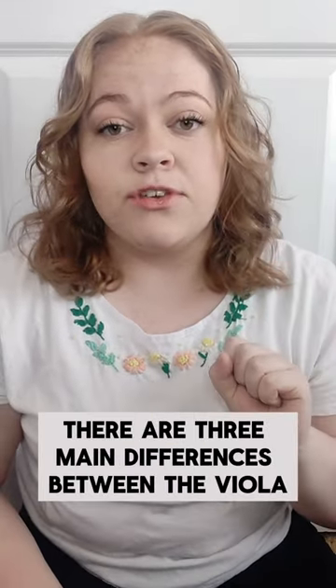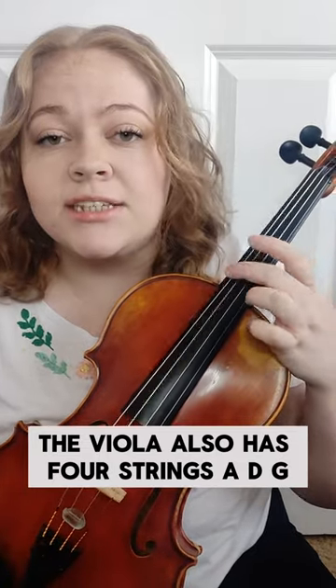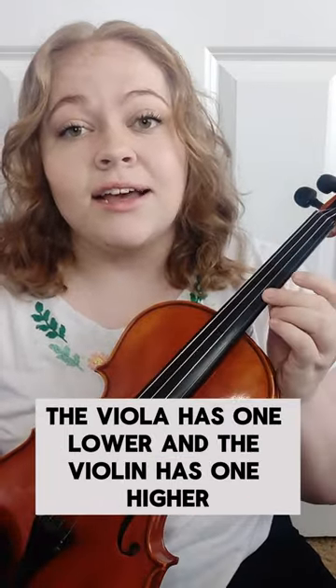There are three main differences between the viola and the violin. Number one: the strings. The violin has four strings — E, A, D, G. The viola also has four strings — A, D, G, C — which, if you're paying attention, means that the violin and the viola have three strings in common. The viola has one lower and the violin has one higher.